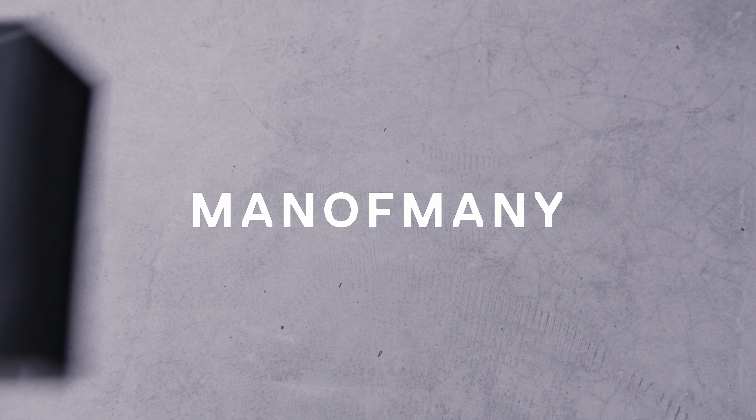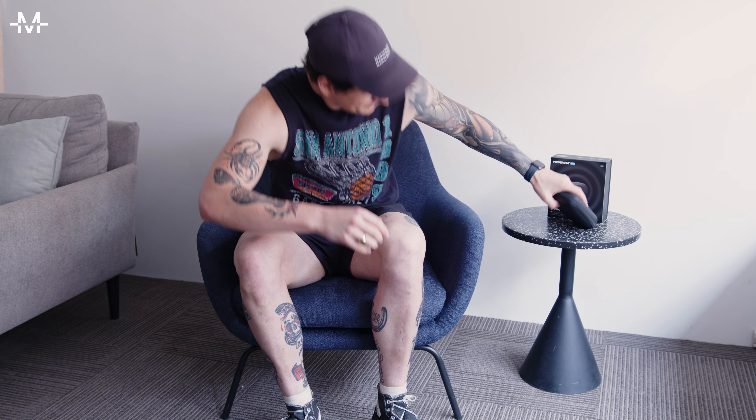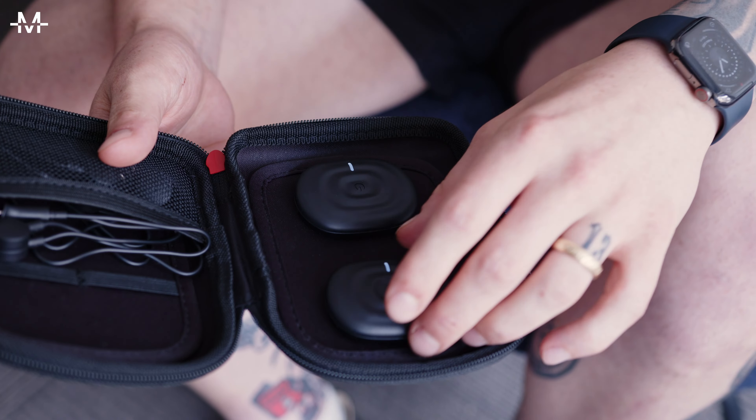Today we are trying out the PowerDot 2.0 by Therabody. We're going to jump straight into actually using this thing and showing you how easy it is to do. Here's our editor-in-chief Nick Hall to show you.